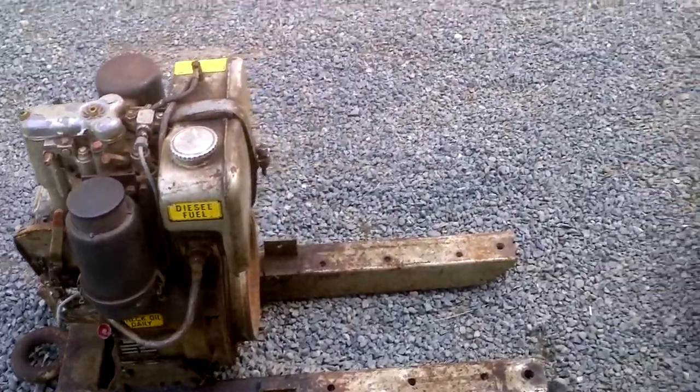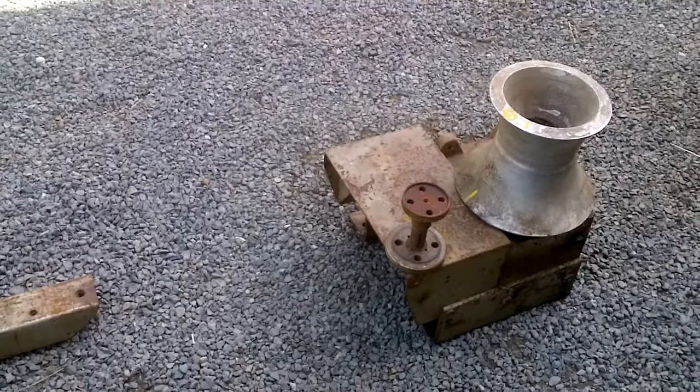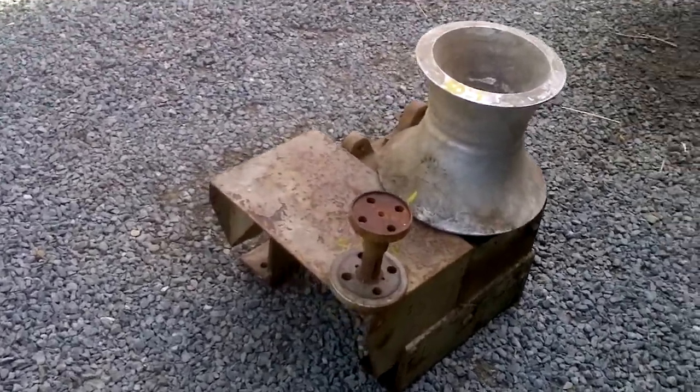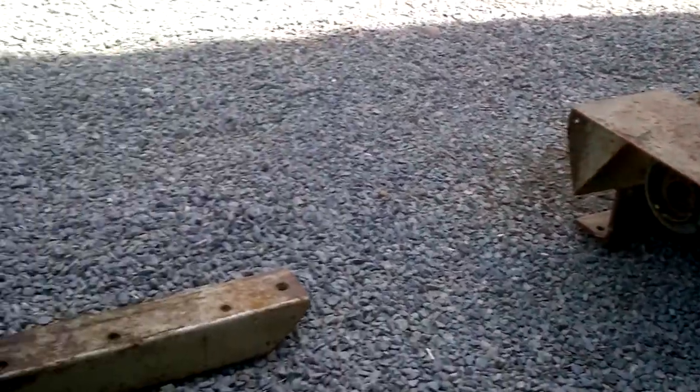which had a 50 to 1 reduction worm gear capstan winch bolted to it.